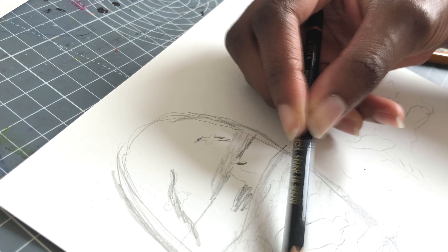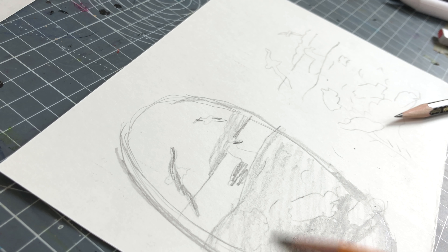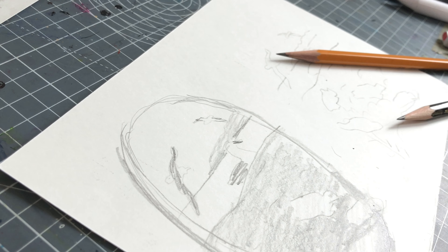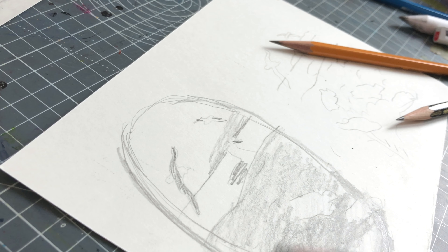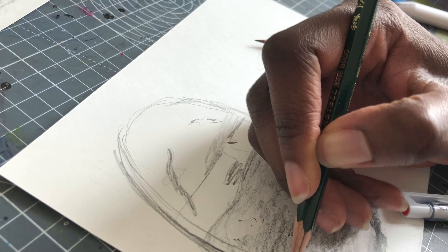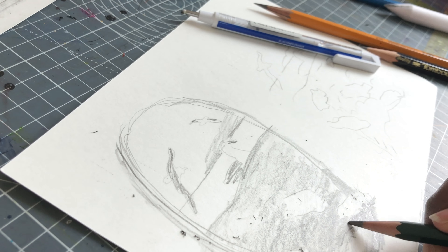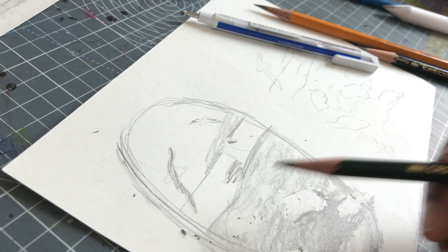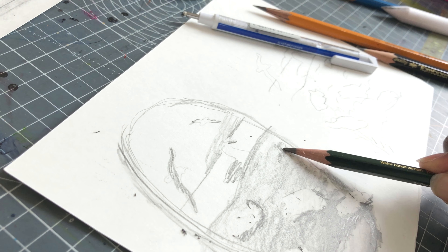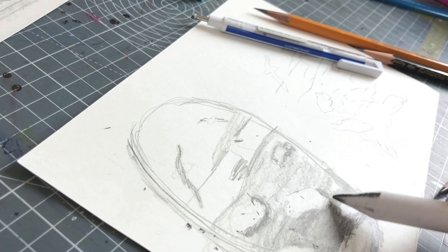My first idea when I thought of this theme was jellyfish, because I've been thinking about doing a jellyfish on black paper in gouache after doing those frogs last time, but I ended up deciding not to do that. Then I wanted to do a manatee, but that was already taken. Then I wanted to do a vaquita, but that was already taken. So the next thing I thought about was coral.